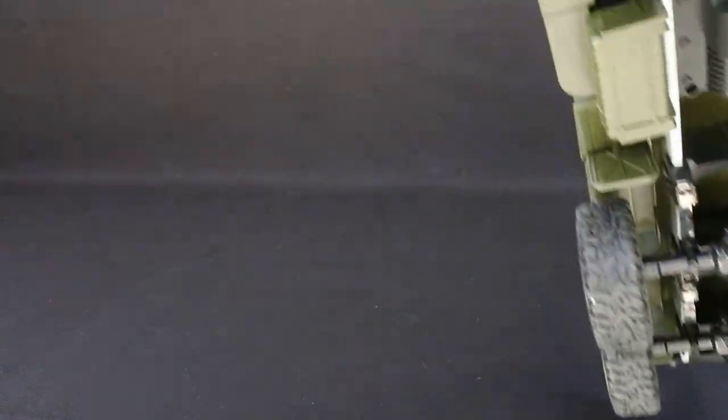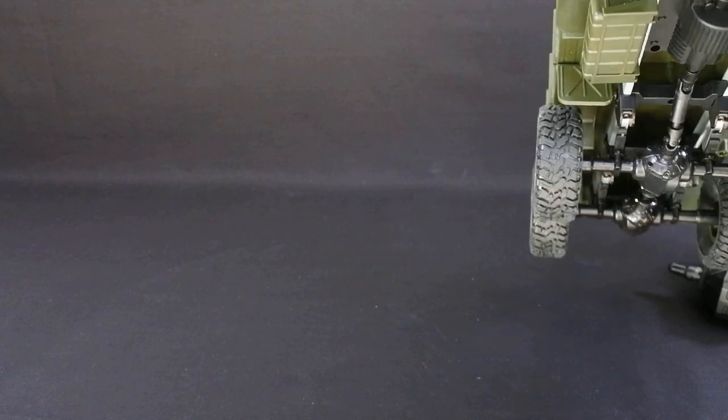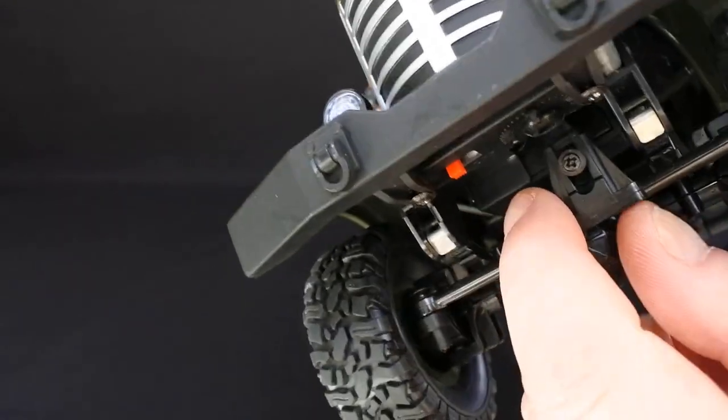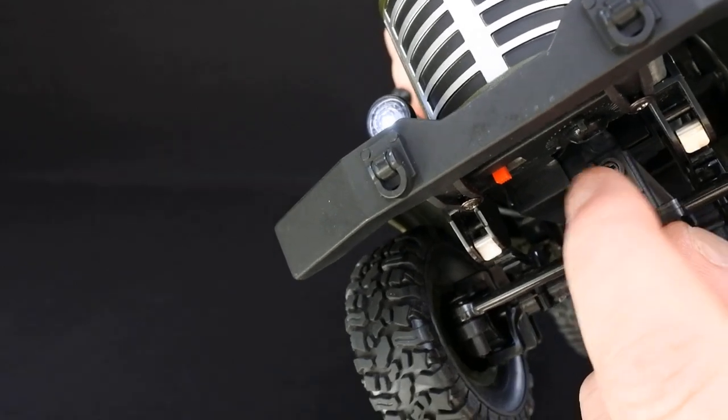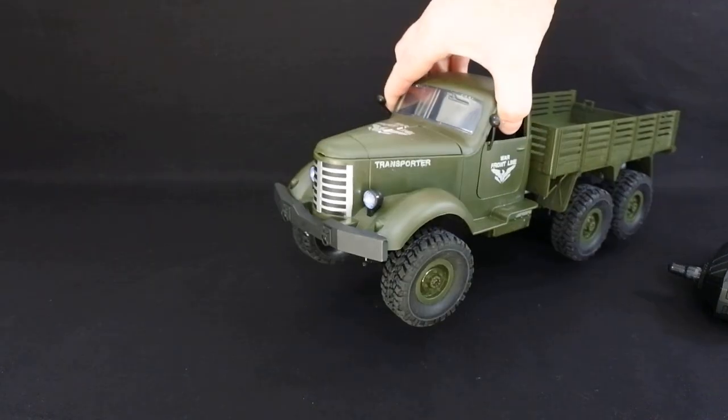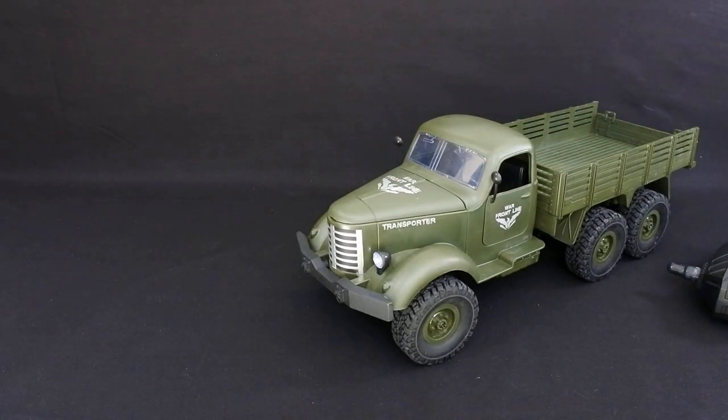You can quite easily, I believe, do a mod where you replace the servo — put a servo inside and a different mount on there and that will give you proportional steering. But for what you pay for it, you're not going to be really bothered, are you?